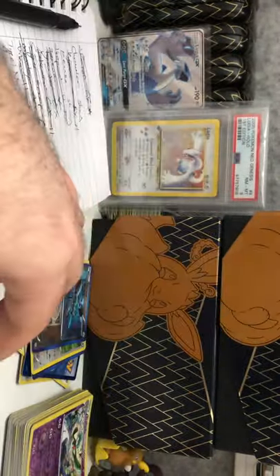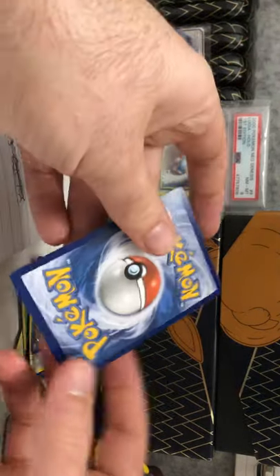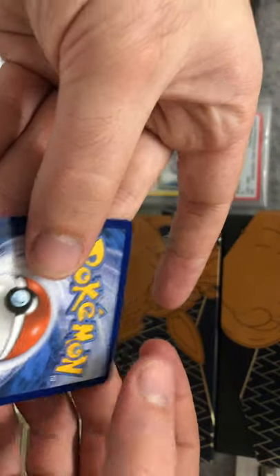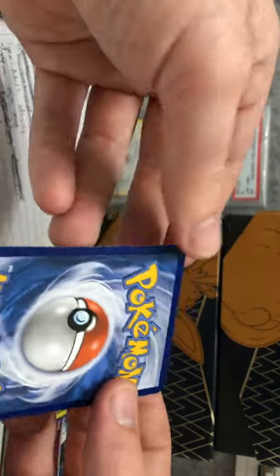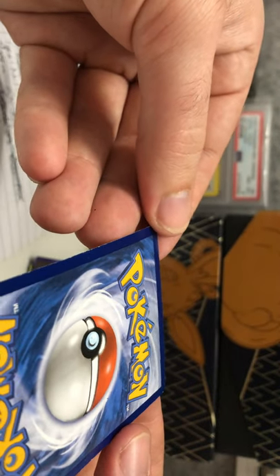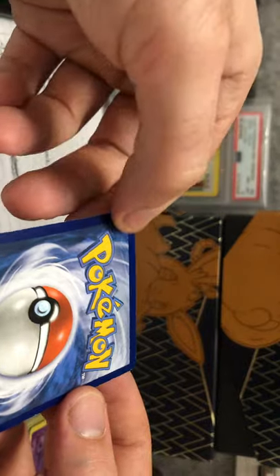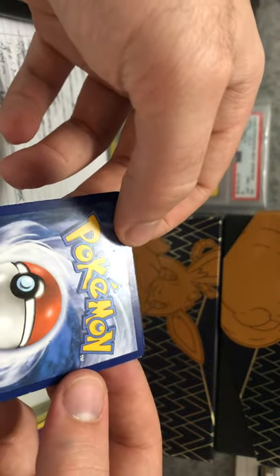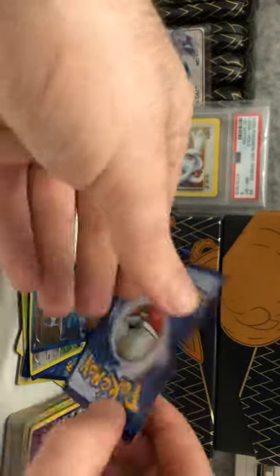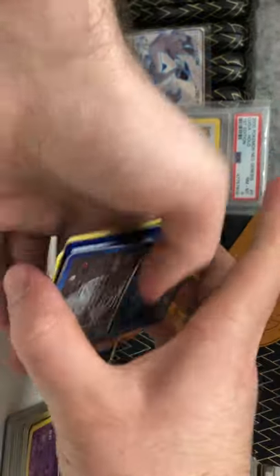Our last ultra rare is the Choice Band from Burning Shadows — very off center on the back, a little bit of edge wear up here. There are some dents on this card — I don't like those dents. The edge wear is fine but the dents on the back are not good. So I'm going to put this in the pile with the Tyranitar GX and send that back to Troll and Toad to see what they can do about it.